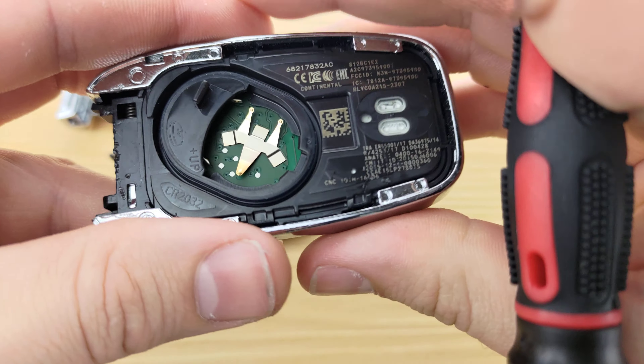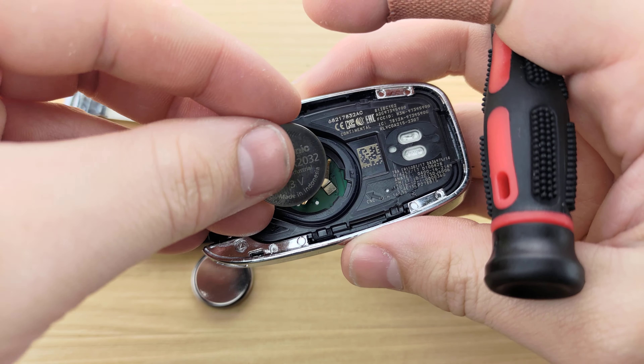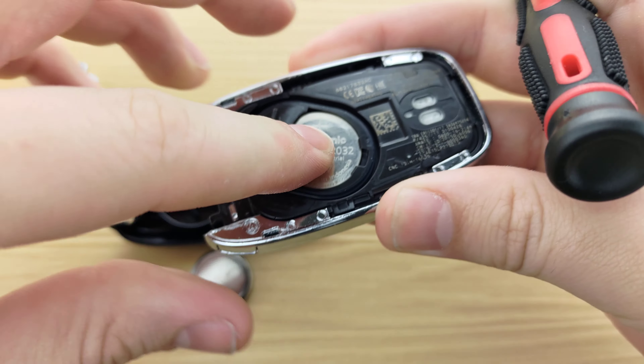To begin, you're going to want to look at the bottom of your remote and find this button. You're going to press it and pull out your key.